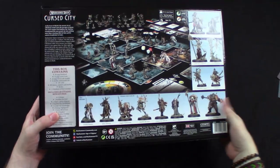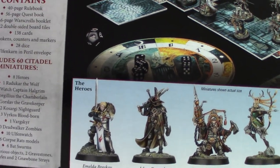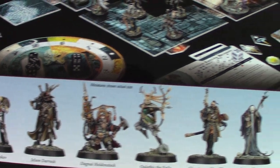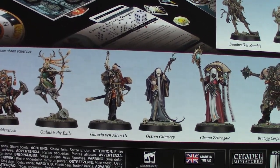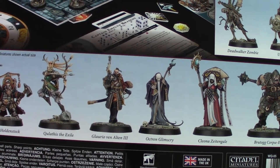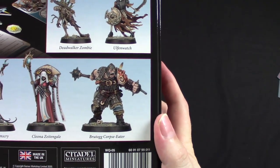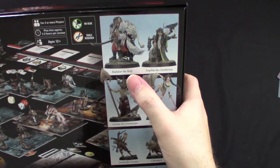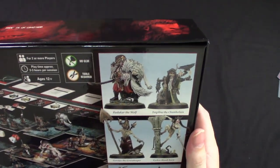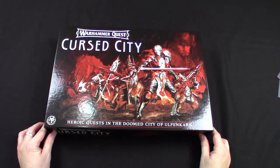It's still quite shiny because it's a lovely glossy box, but this is it, it's happening. Let's have a look at the back — a lovely shot of the board and painted miniatures all set up on it. The various heroes: Imelda Braskov, Jelson Darak, Dagnai Holdenstock, Kulathus the Exile, Glaurio Ven Alton the Third, Octron Glimmscry, Cleona Zeitengale, and Brutog Corpse Eater. Then a bunch of enemies, and there he is — Radukar the Wolf. Very cool. Let's actually see what's inside the box.